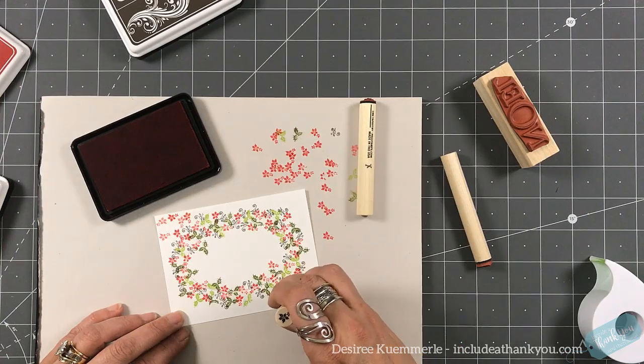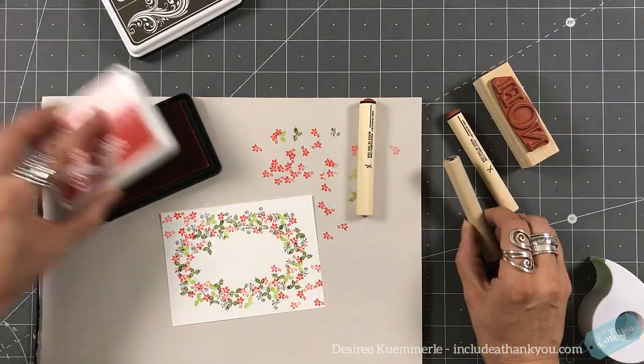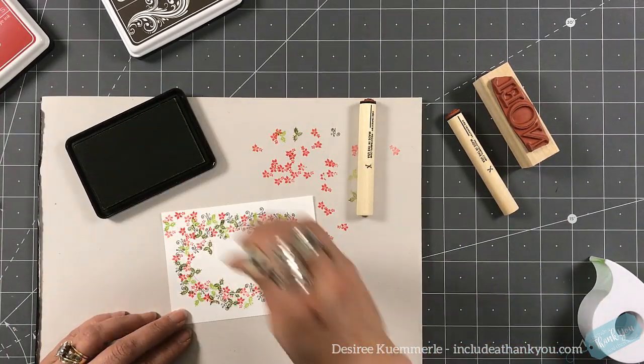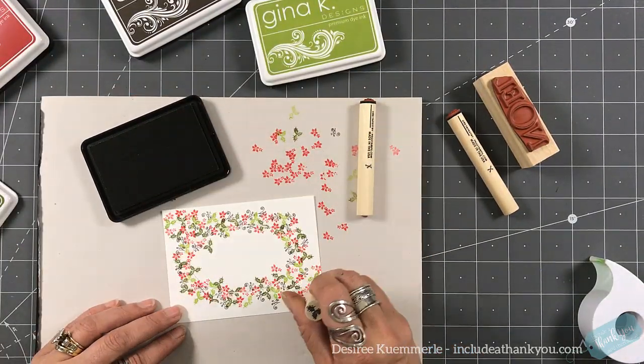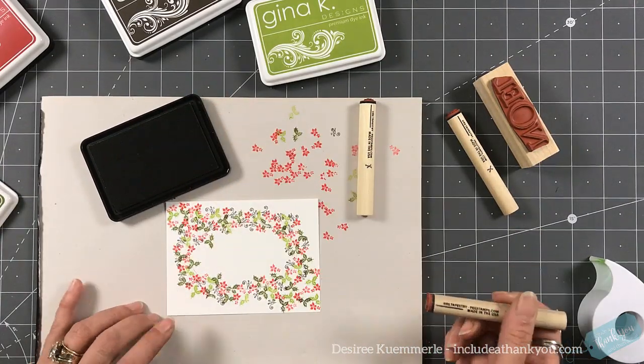I'm going to stretch this out from the top left corner into the bottom right corner. I'm just going to fill in with those reds using the first and second generation stamping. And now I'm going to come in with my two shades of green just to fill that in as well.